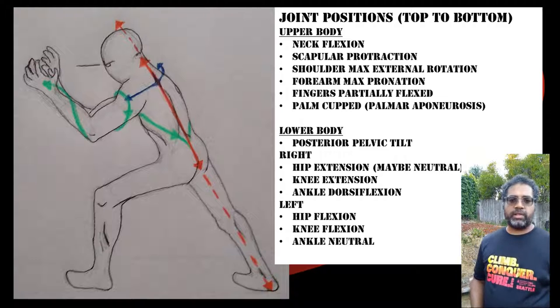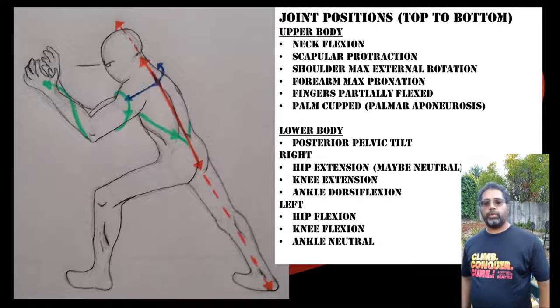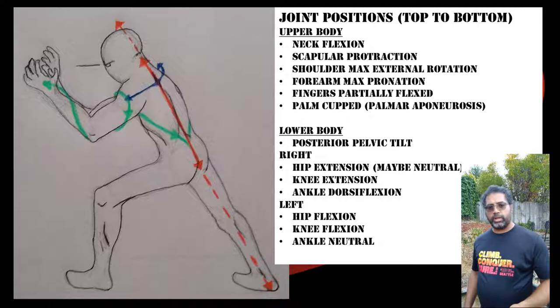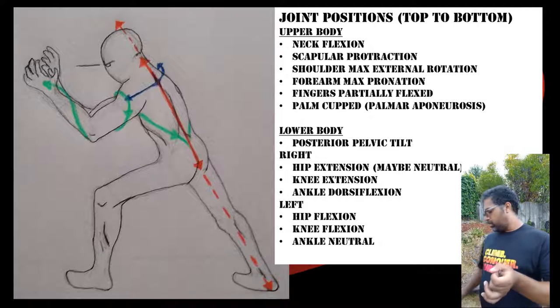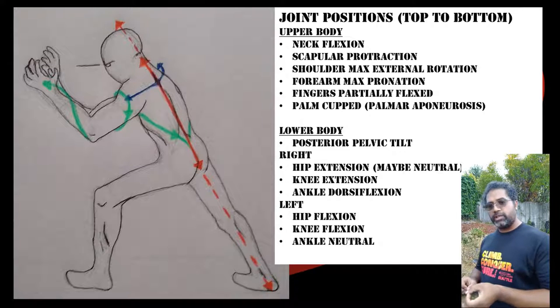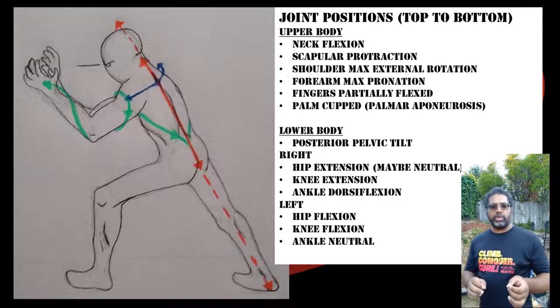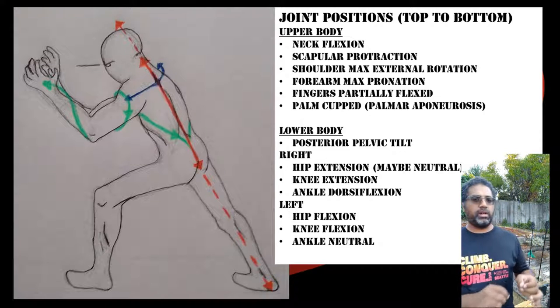We always practice this stance on both sides — left foot forward and then right foot forward. The key thing to note is that the line of tension created in Sante is accentuated here along the back. That vertical line going from head to foot is accentuated in this stance, pulling all the way down to the back heel.